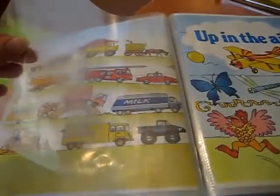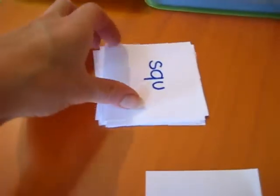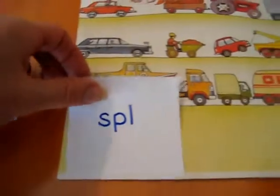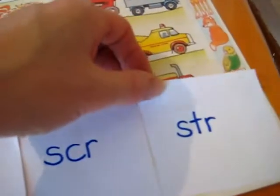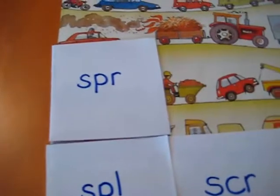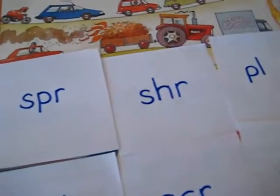So what I did is I just took out one of my little boy's favorite pages. And over here, I took a letter-sized paper and I cut it in twelve. I prepare this before he sees it. And I write a little blend or a little sound that we're working on, each one. And then I place it on top of that favorite picture to cover it, so he doesn't know what picture it is underneath.